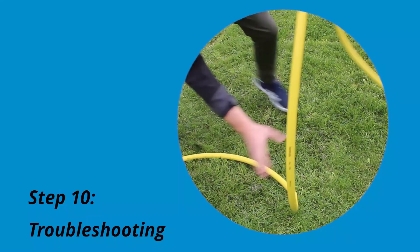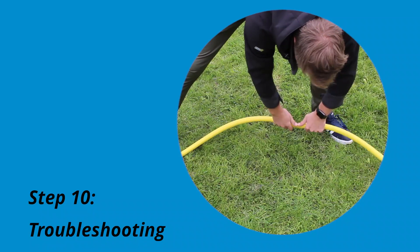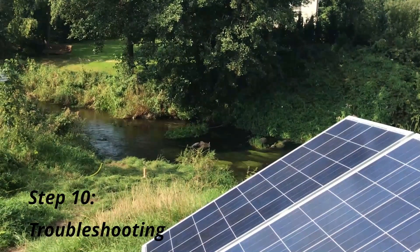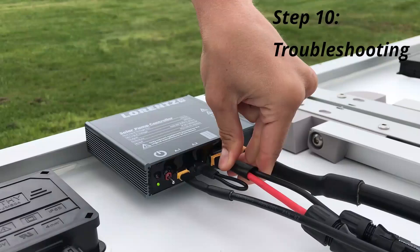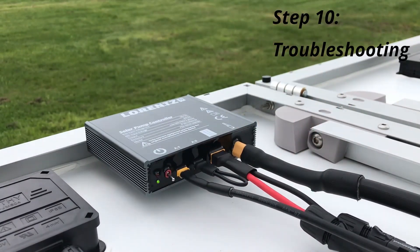First, check whether there are any kinks or bends in the hose. If so, straighten these. If that's not the issue, check that the PV module is facing the sun and that irradiation is sufficient. Lastly, make sure that all wires have been successfully connected. Check back to step 4 if you're not sure. If your pump is still not running, contact your local seller or partner for further troubleshooting support.